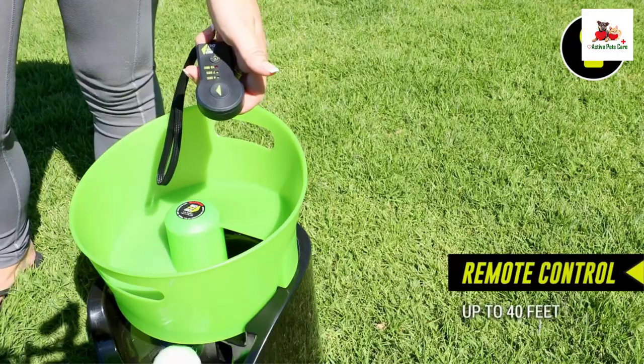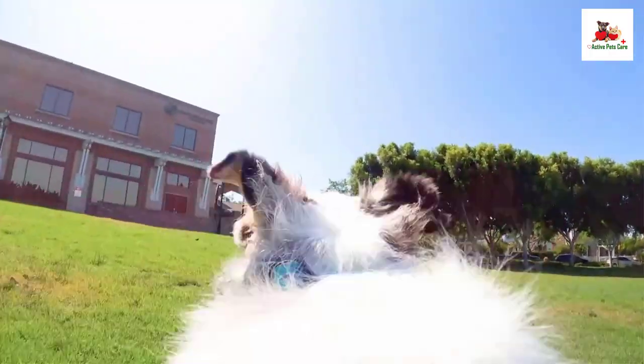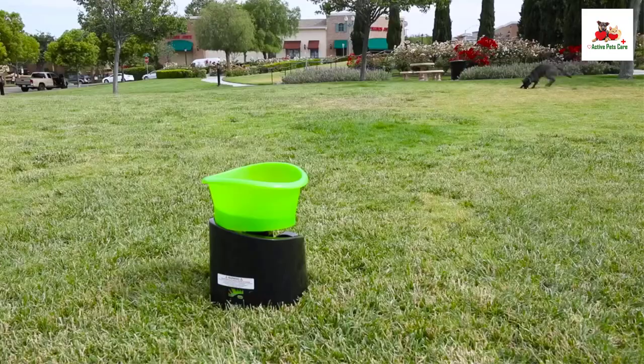The HyperPet Automatic Dog Ball Launcher offers an engaging way to keep your dog active and entertained, whether indoors or outdoors. This versatile device allows for both automatic and remote-controlled play, accommodating various play styles and environments.